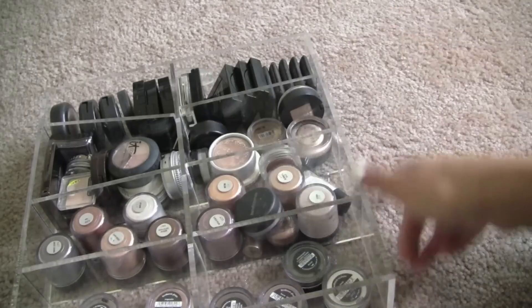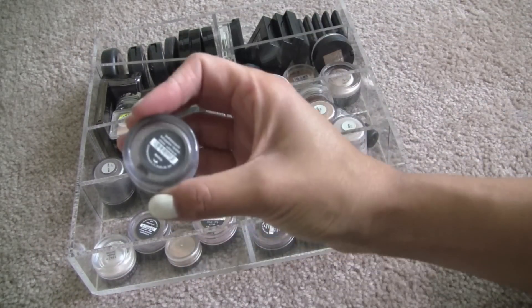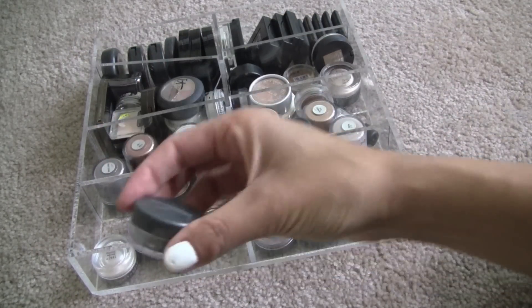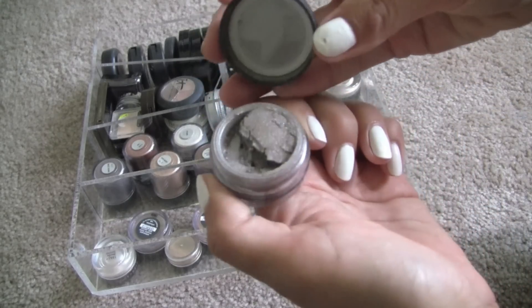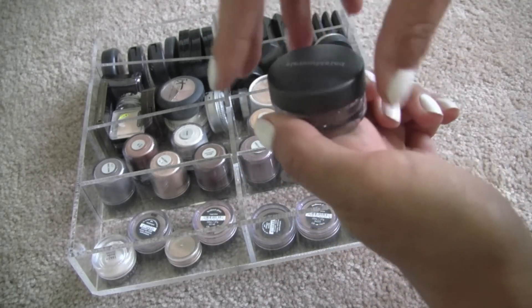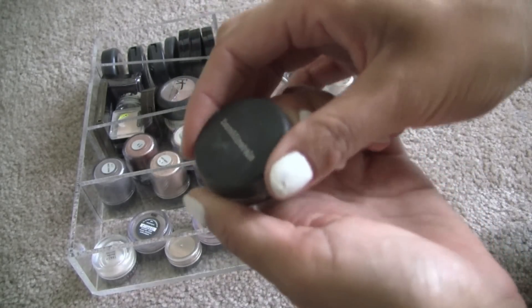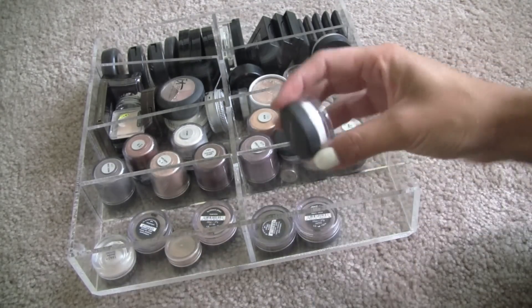Starting over here — these are all my Bare Minerals pigments. These were all the rave at some point. This is Moss, and I don't even remember what this looks like. It's kind of like a taupe-y color. I don't know why, but I don't like how taupes look on my eyes, which is kind of crazy because I used to be kind of obsessed with them. I'm going to put that aside.